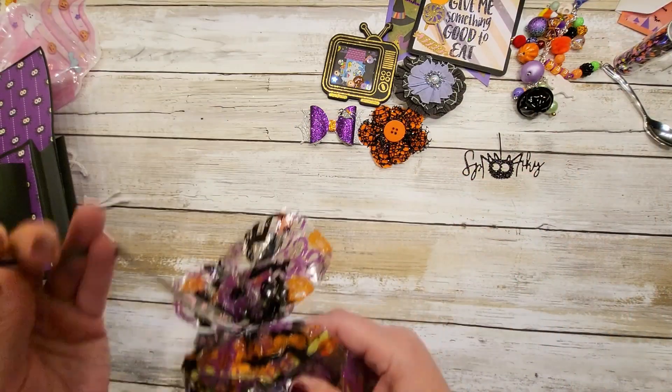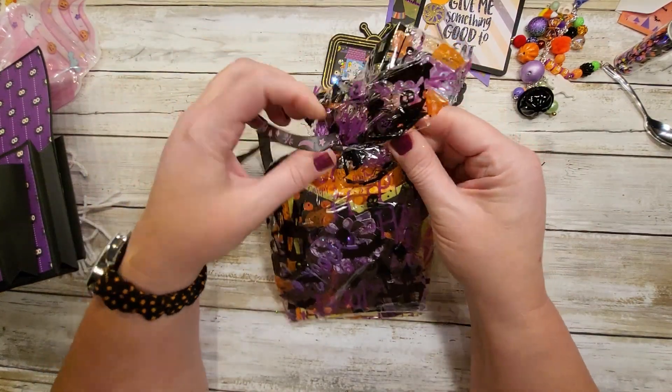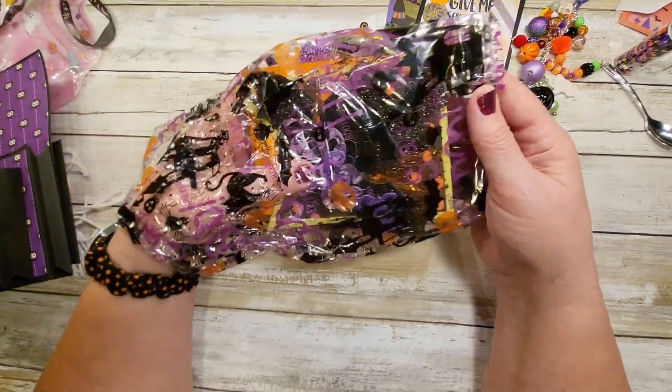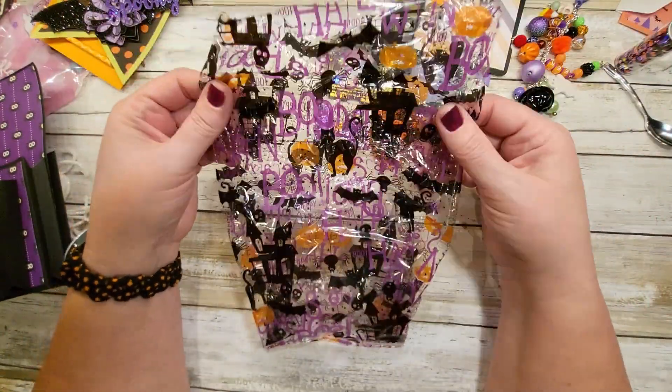I'm assuming this is her banner. I'm loving these bags too — with the cats and the spiders and the bats and all the things. Look how adorable that is.